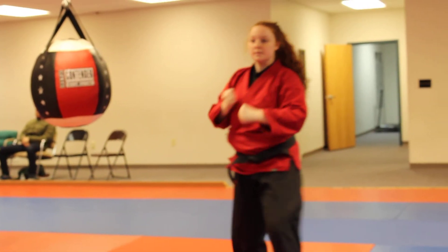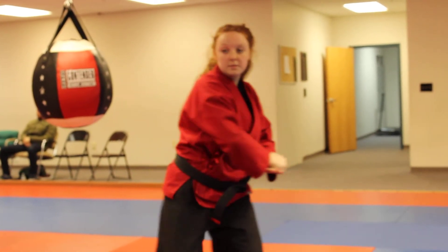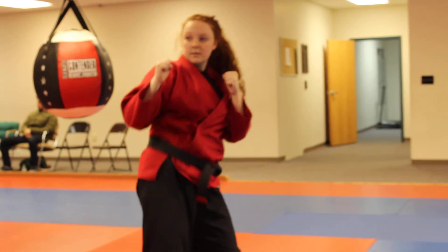And again, one more time. Left single wrist grab — step in, thrust punch, grab your own hand, peel it away, back fist, side kick, roundhouse kick.